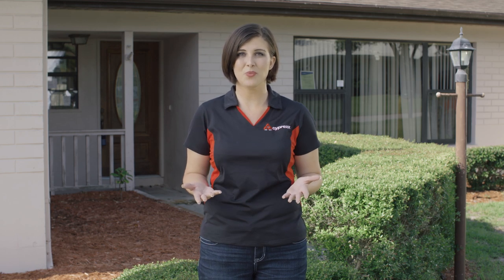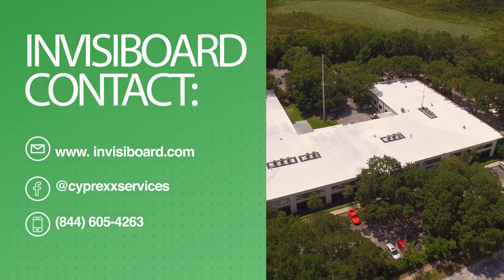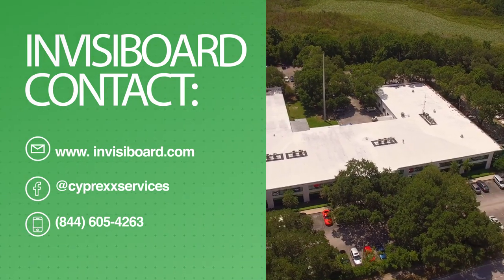InvisiBoard is very versatile, and the applications for InvisiBoard are unlimited. If you follow these simple steps, you will get crisp and professional results each and every time, even on custom windows. For more info on InvisiBoard or Cyprex, visit their website at www.cyprex.com.